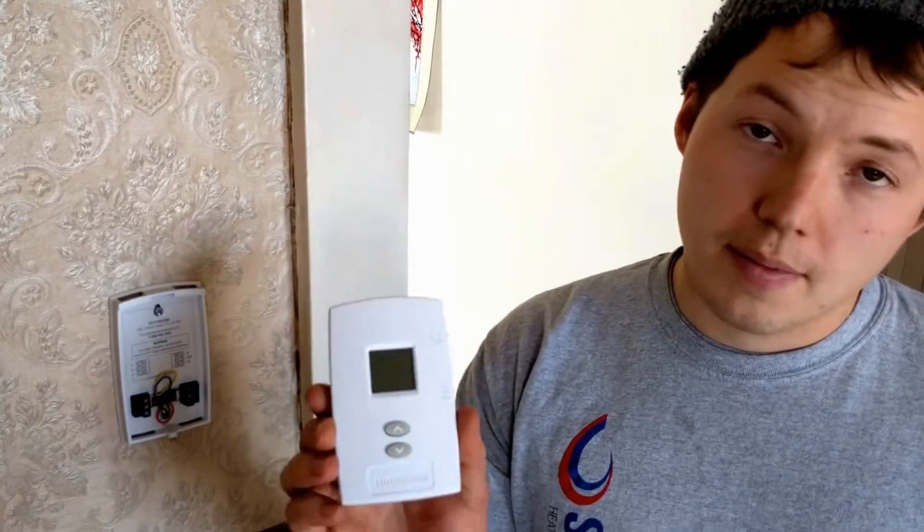But basically, if you have an extra wire that's not being used, or you already have a common wire coming up to your thermostat, hook up that common wire to the C on your thermostat and the C terminal down in your equipment — wherever your equipment may be. And you will not need to use batteries at all in your thermostat. So that's the answer: no, you do not have to use batteries in your thermostat.